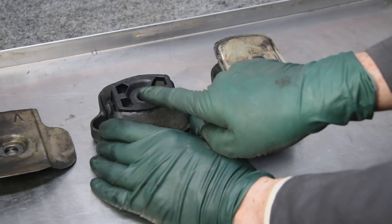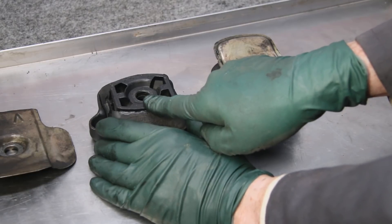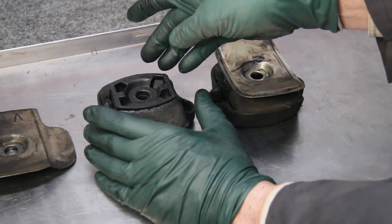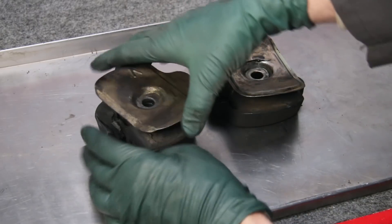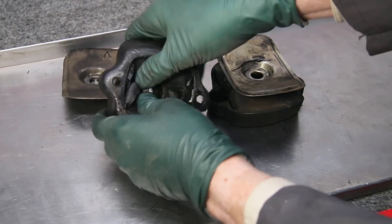Diesel fuel leaking onto the motor mount, either from a leaking hand primer pump or somebody changing the pre-filter. This is right below the pre-filter. You pull that pre-filter off and let it drip on the motor mount — this is what's going to happen. Even if there's a cover on it, the diesel fuel will roll off the cover and get into the sides of the mount and deteriorate it.